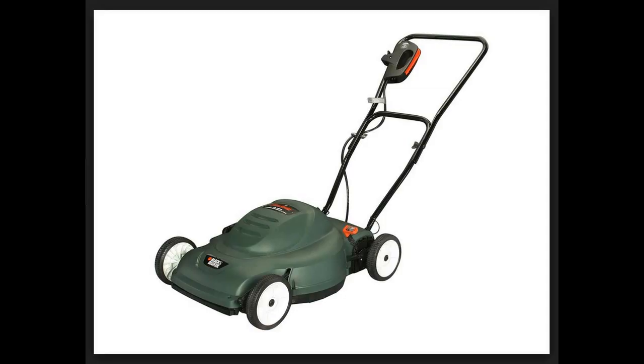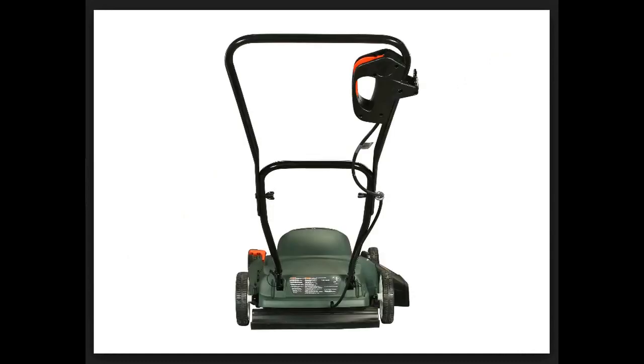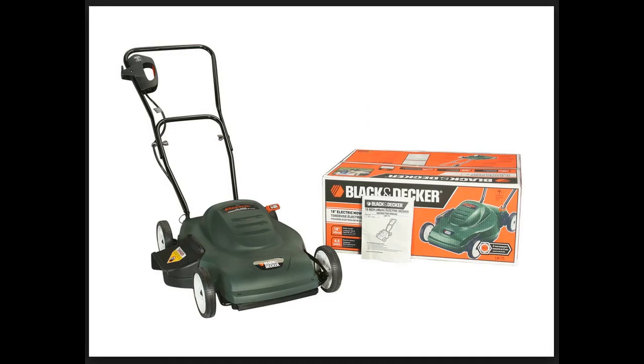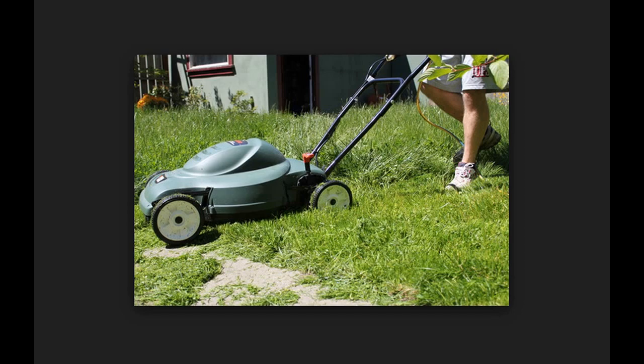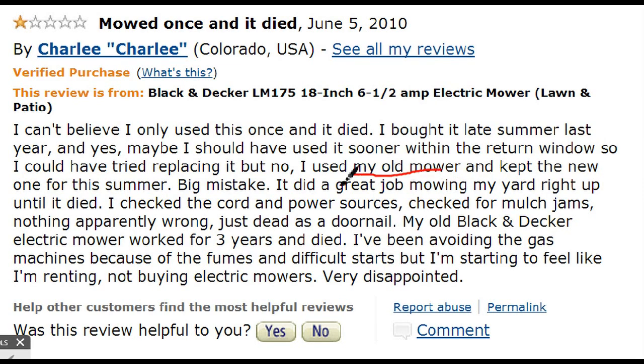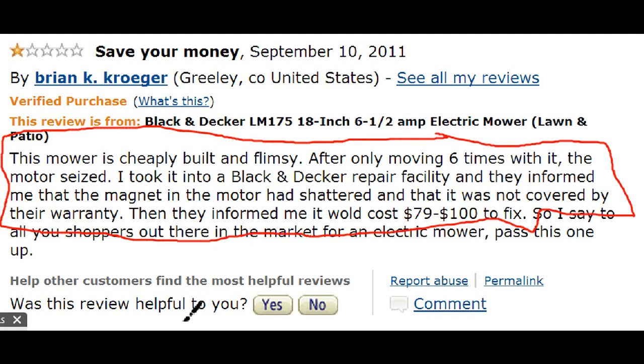They say the on/off level switch is well thought out and positioned, and the safety feature is also a nice touch. It also has a polymer clippings bag designed to clean easily, or you have the option of detaching it to mulch your yard. Negative reviews show signs of defects, with those people having their mowers stop working after short use, and the cost to fix is apparently like the cost of the product itself.